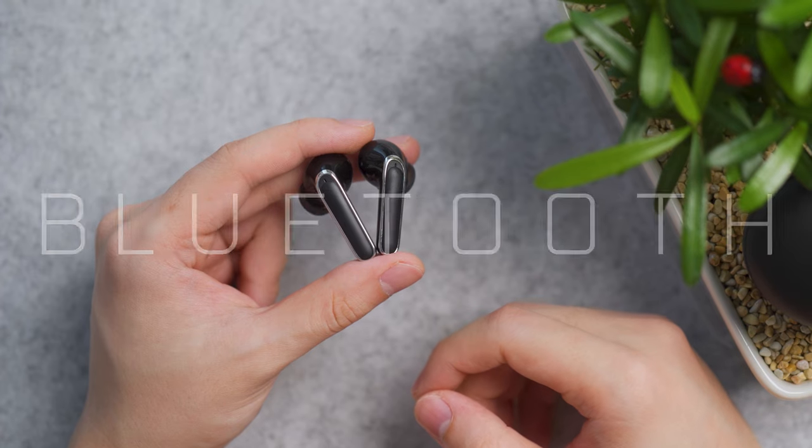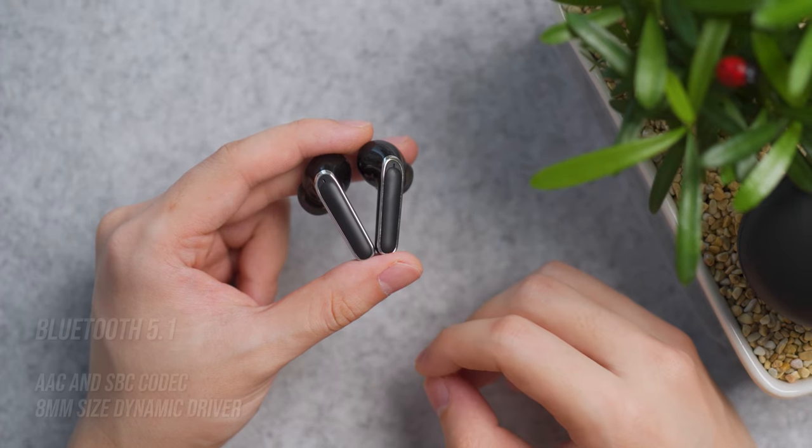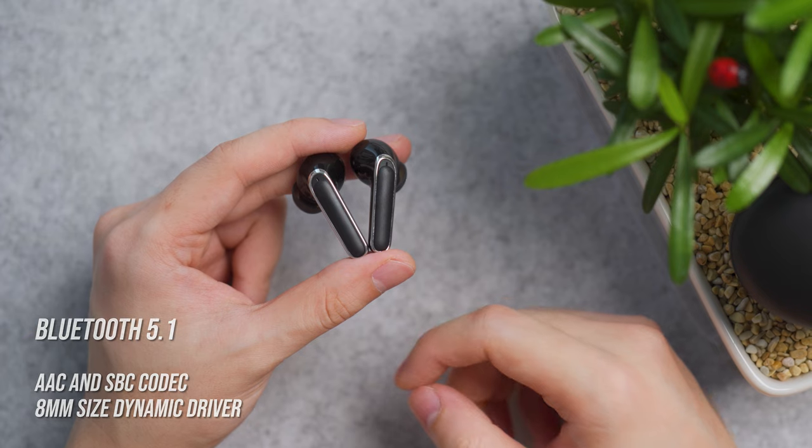The earbuds use Bluetooth 5.1 for connectivity with support for AAC as well as SBC codec, packed with an 8mm dynamic driver.